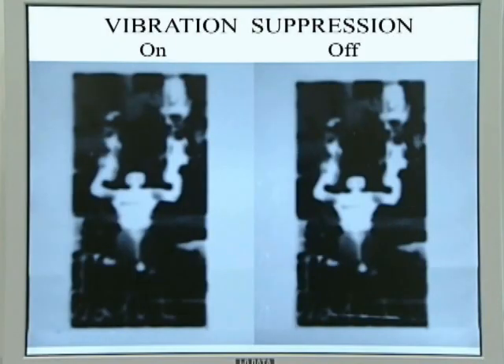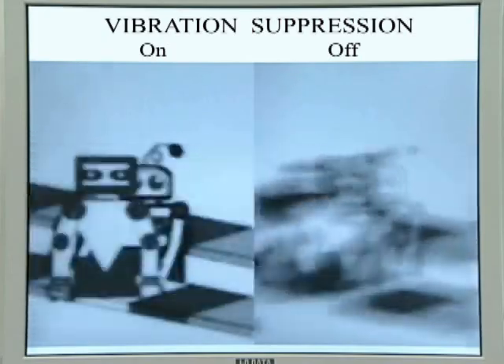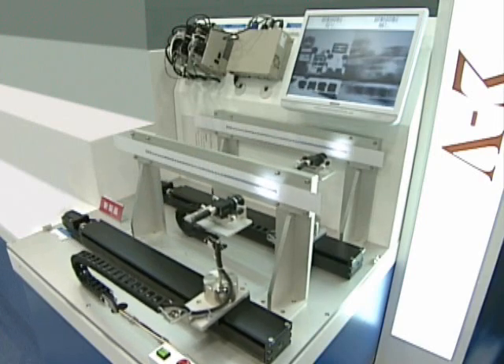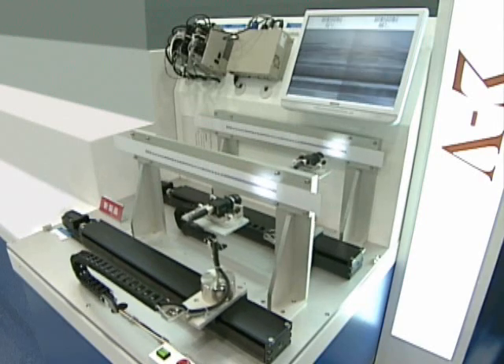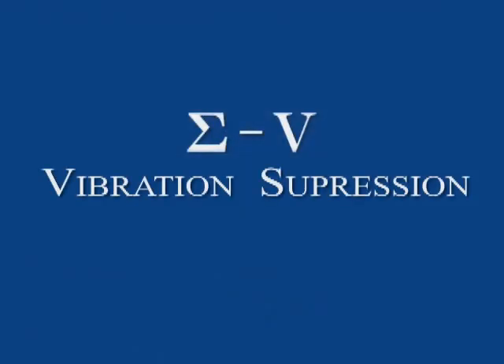The vibration suppression function of Sigma-5 automatically and electronically detects then dampens that vibration — a feature made possible through Yaskawa's exceptional software engineering. Detecting and dampening vibration: another way that Yaskawa continues to help you optimize your system applications and stay on the cutting edge.